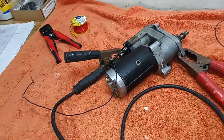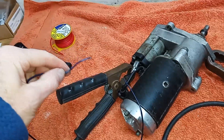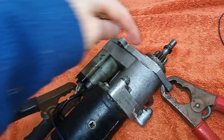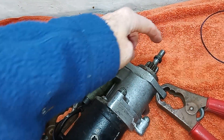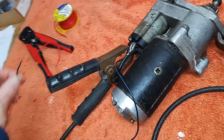I've wired it all up. I'm going to touch that to live and hopefully the Bendix will thrust this forward and the motor will go around. It's a two-part operation: the solenoid pushes the Bendix, and then obviously the starter motor turns it.